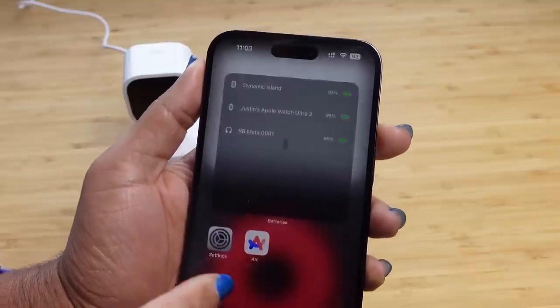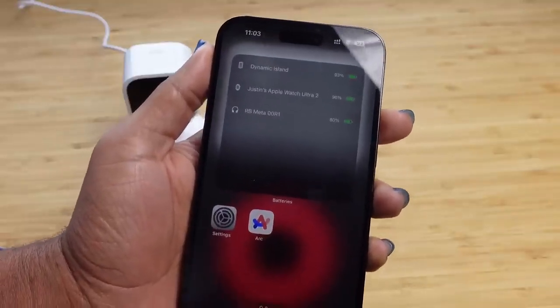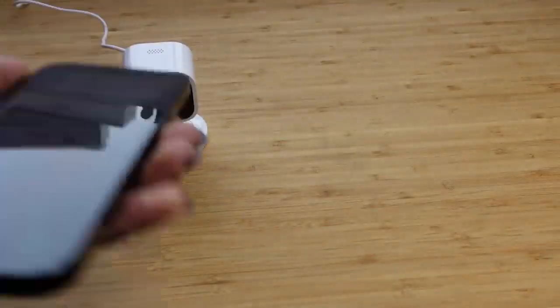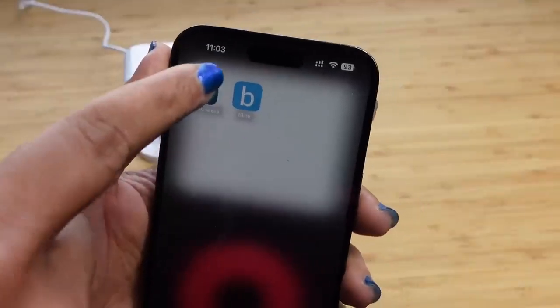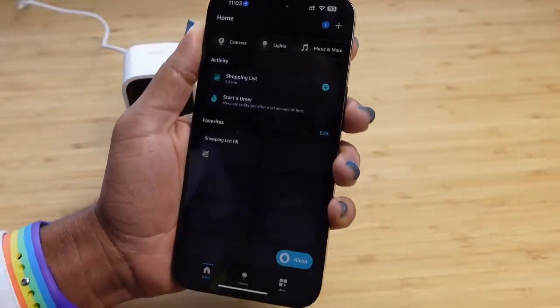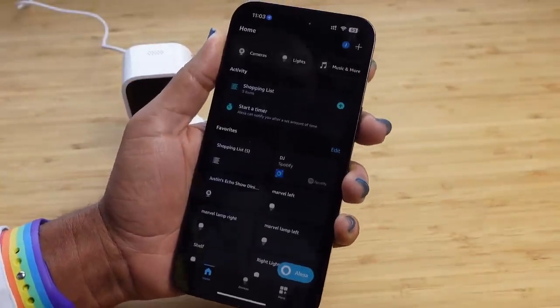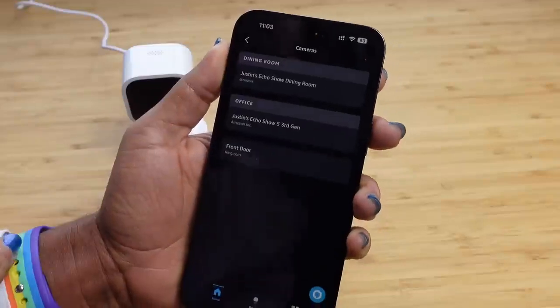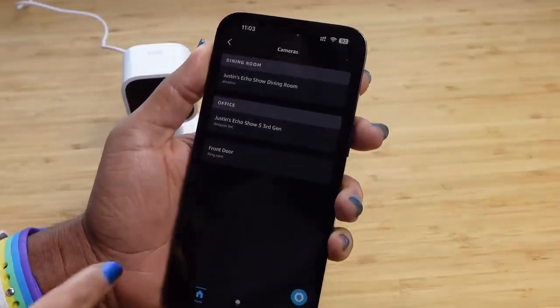The last thing I want to show you is the Alexa app. This camera syncs perfectly with Alexa. If you load up the Alexa app and you have an Alexa device at home, you'll be able to use this camera with it. Going to cameras, you can see the Alexa devices in the house.